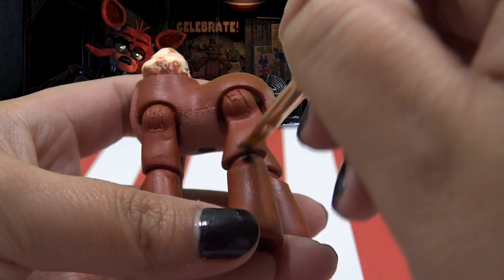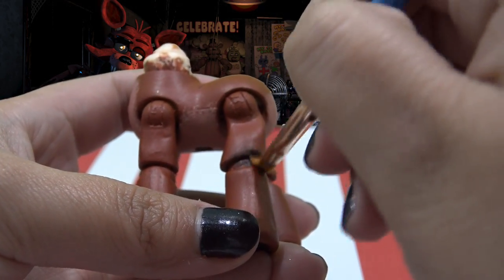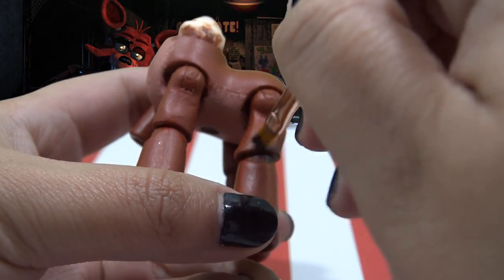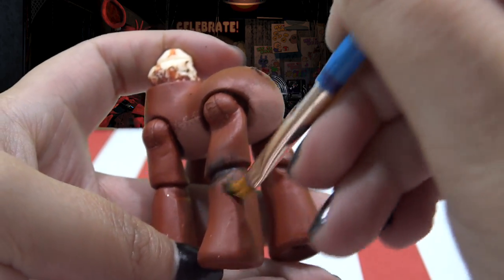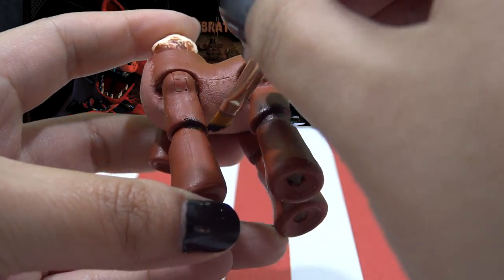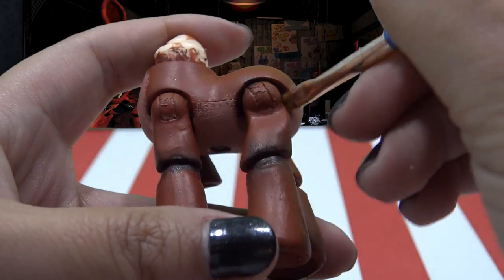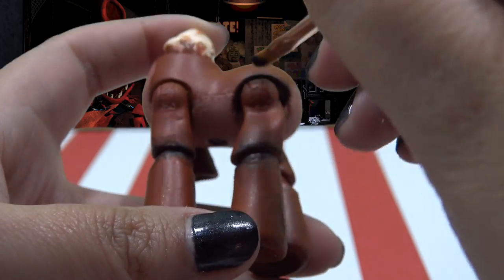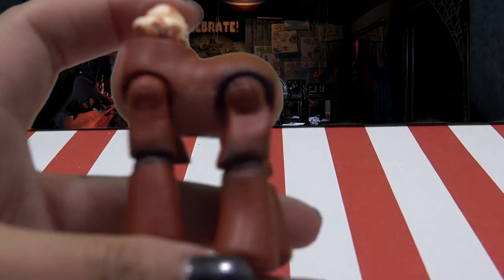I'm using a little bit of black nail polish — not acrylic paint, but nail polish — with just a tiny bit on a dry paint brush. I'm really pressing that into the joint areas to give Foxy a really beat-up, worn-in look. I prefer nail polish for this because it's not as strong and overpowering as acrylic paint can be.